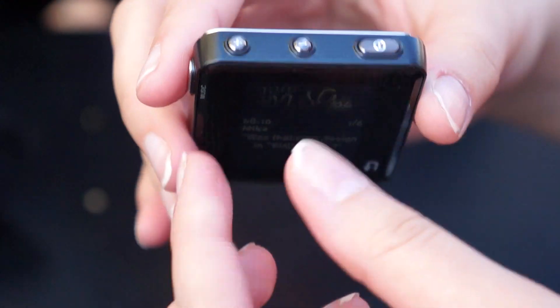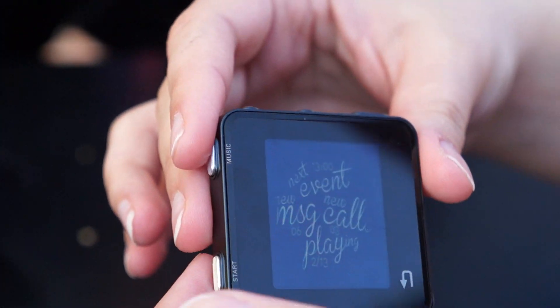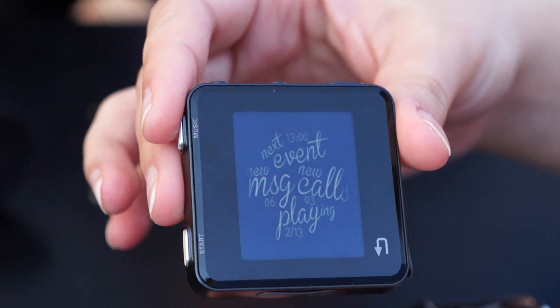Although this prototype has buttons, the final model won't have any buttons. You'll communicate with the watch entirely through touch and gestures. It's really simple to just swipe through the UI to get from your messages and back to the home screen.